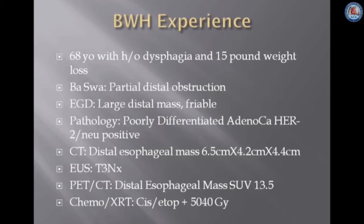A CT scan demonstrated a distal obstruction mass measuring 6.5 x 4.2 x 4.1 centimeters, and the EUS demonstrated a T3 NX lesion. PET CT scan demonstrated a distal esophageal mass with an SUV of 13.5, and hence he was started on neoadjuvant chemoradiotherapy treatment with platinum and etoposide and 50.4 Gray.